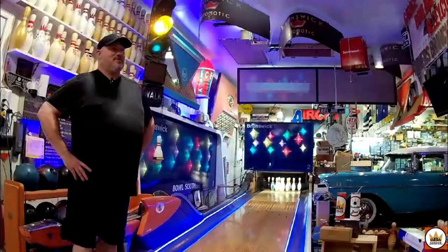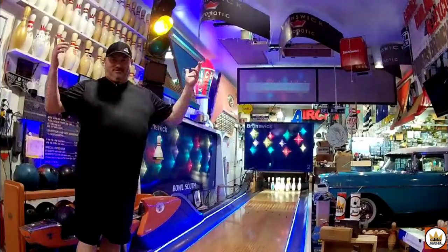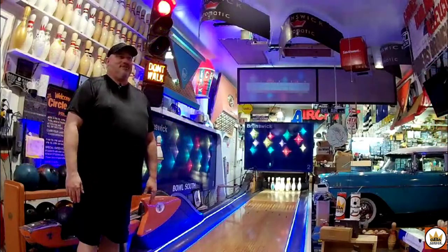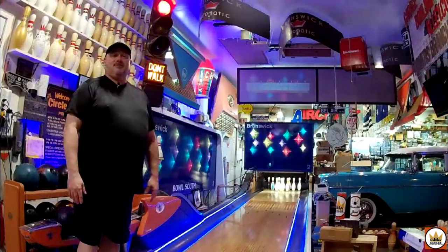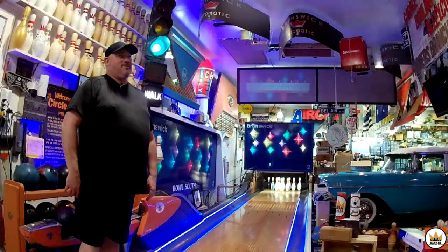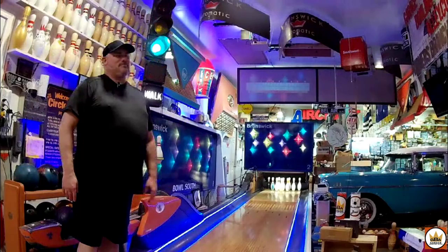All right, welcome back to the garage. We have Mike up here who's getting ready to take his turn at bowling a game on five-pound heavyweight pins using a six-pound ball. I can't remember what my score was, about a 110 maybe. Something like that. Let's see how you do.